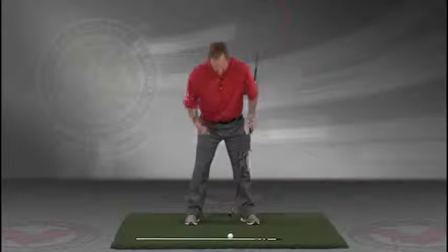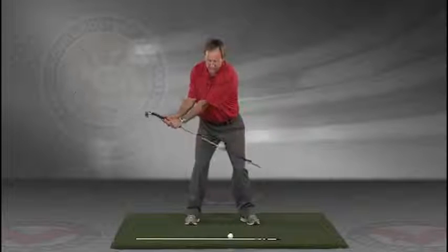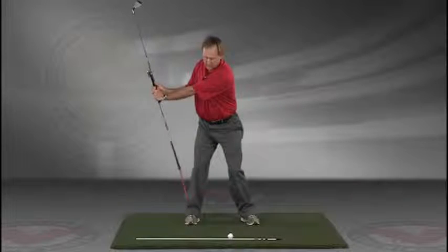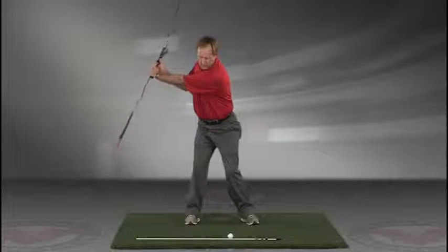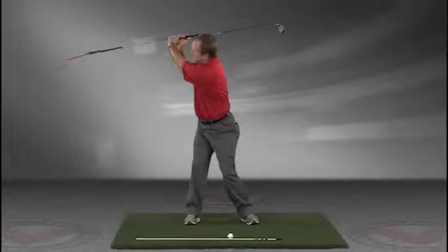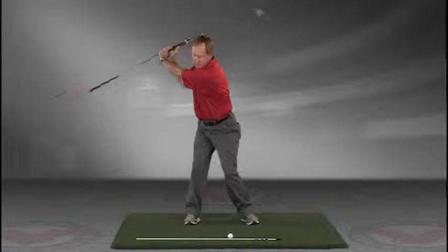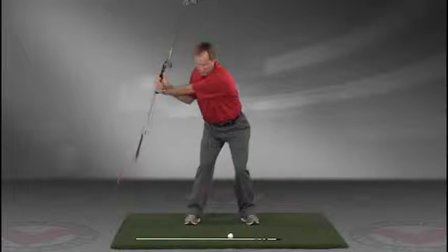The insides of the heels are going to be about the width of your hips. Take a swing back in slow motion, and trace with that alignment rod the target line all the way up. The shaft should be parallel to your target line at the top.